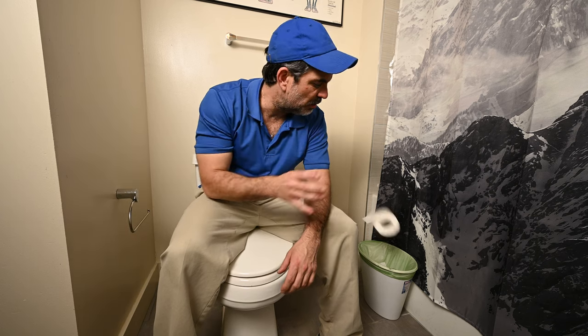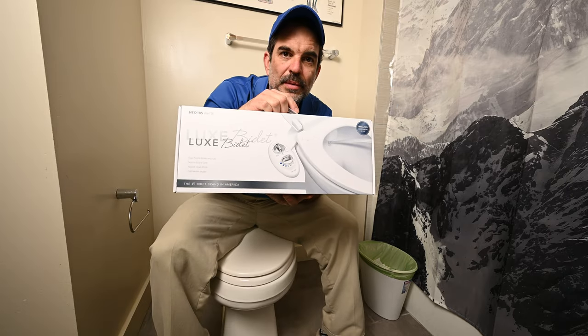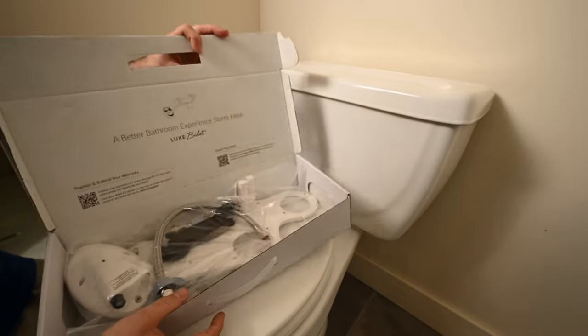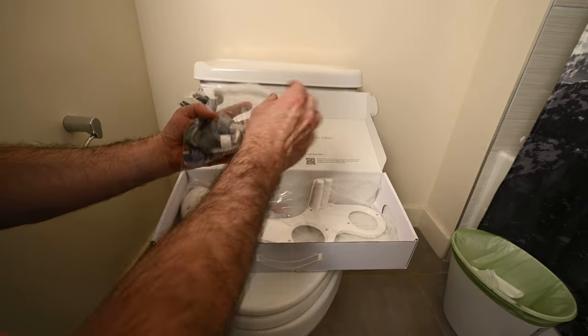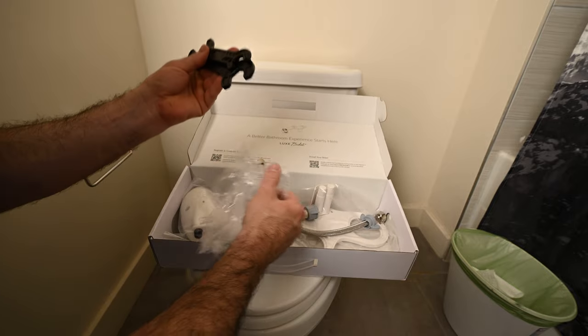Tired of toilet paper? Throw that in the trash. How to install a bidet. Looking at some of the pieces it comes with: got our supply line, teflon tape, and they even give you some wrenches.